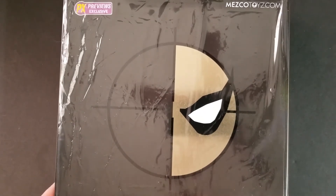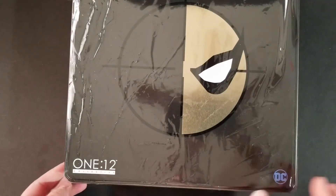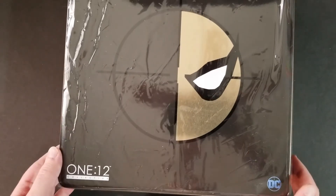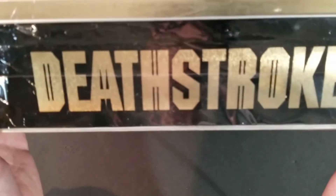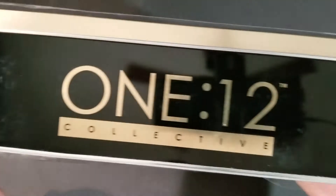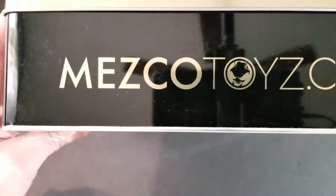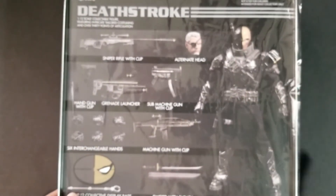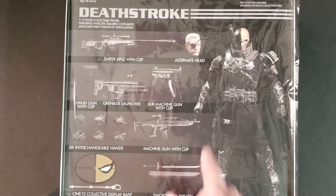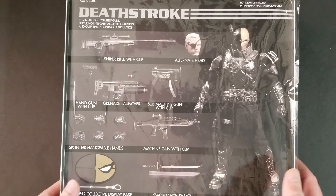So you've got the Deathstroke logo on the front. You've got the PX Previews exclusive, Mezco Toys, One:12 Collective — which is what they call this line — and then the DC logo on the front. You've got this cool gold lettering that says Deathstroke. On the side you've got the One:12 Collective logo again. You've got Mezcotoys.com — the company that sells these figures. And then Deathstroke again on this side. On the back you've got some promo pictures of the figure, showing all the accessories and the figure itself.